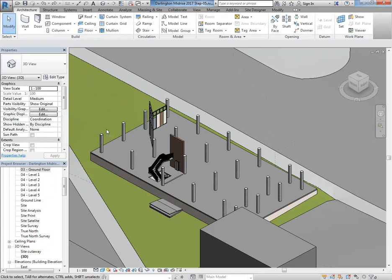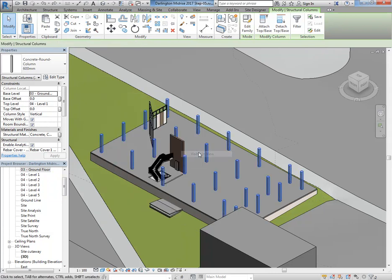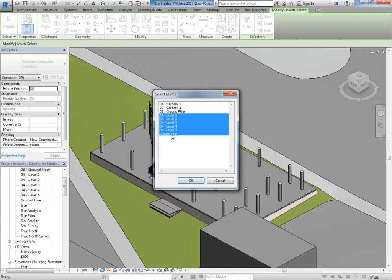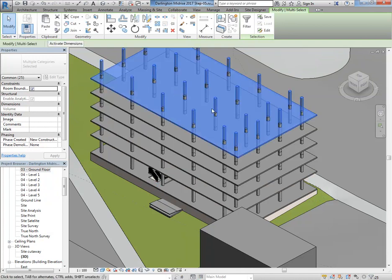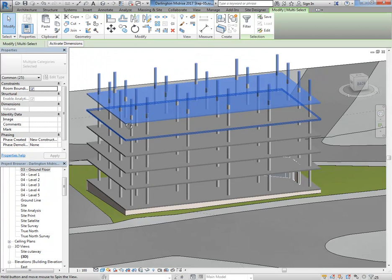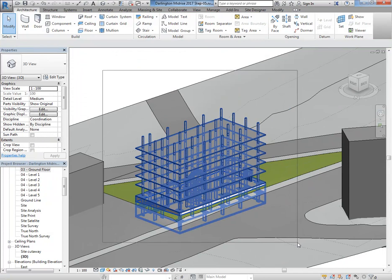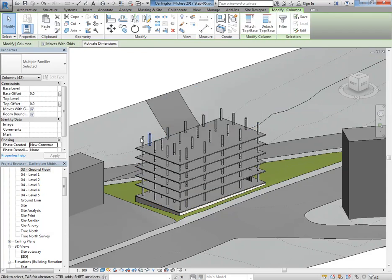Choosing levels one through five — I've got some floor plates. It doesn't matter that they're not the right shape because it's easy to get at those boundaries. I probably should have done the same with the columns at the same time, so let's select all instances in the view, copy to clipboard, Paste to Selected Levels — levels one to five. There we go — Domino, which you all know is Le Corbusier's Domino concept. Have a look for that — that's pretty much what this drawing looks like.